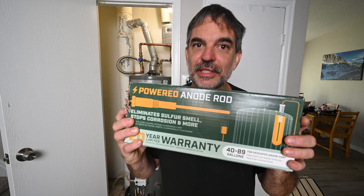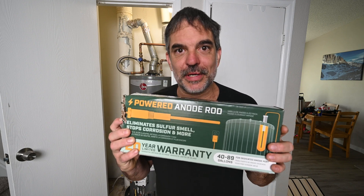I'm going to show you how you can add 20 years to the life of your water heater tank by installing this electric anode rod. Let's jump right in.